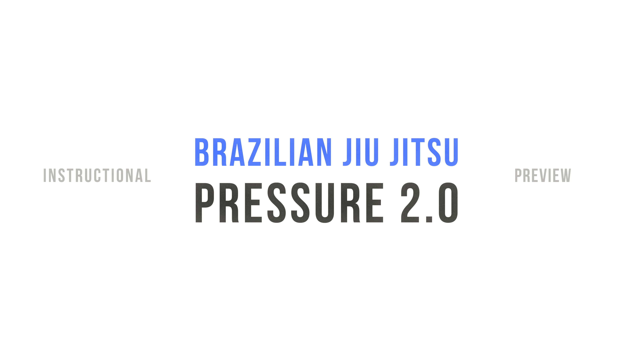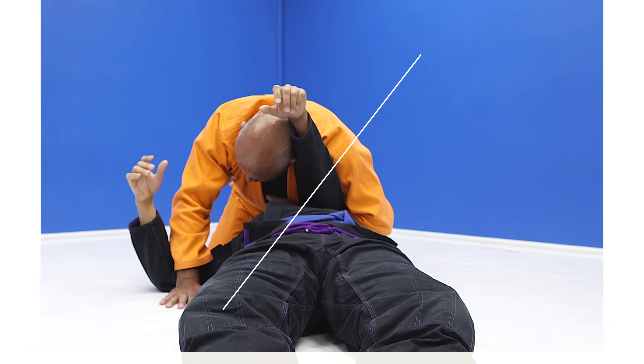Here's a preview of some of the content found on my new online course entitled BJJ Pressure 2.0.